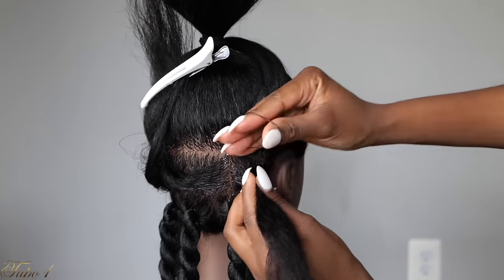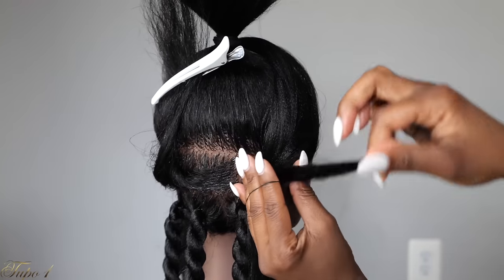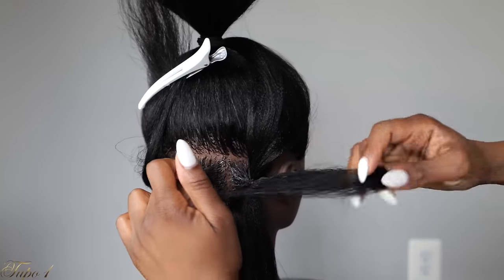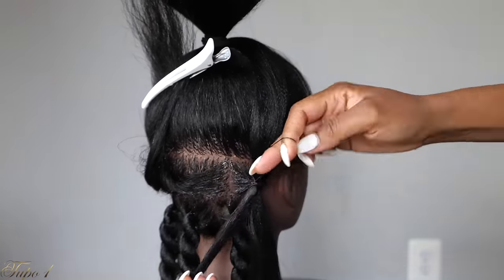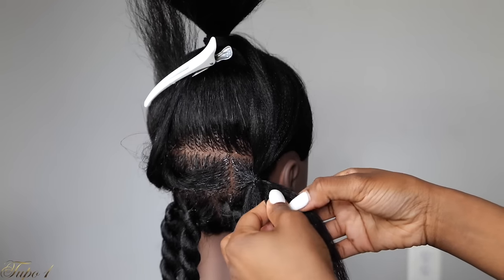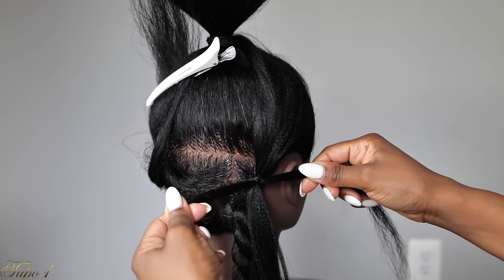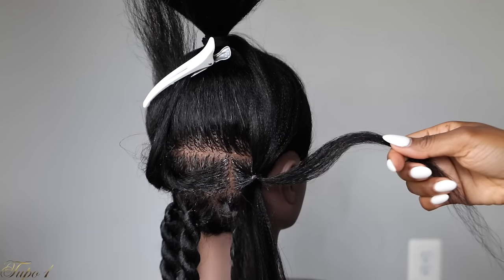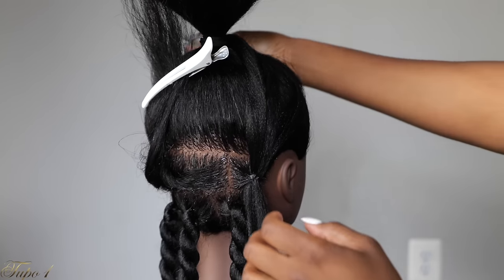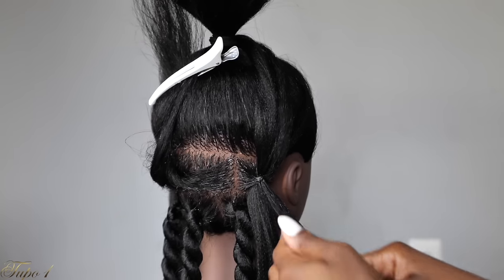I believe in each and every one of you guys. I believe anybody can do this — even if you are a beginner right now, you can do this. And then once I'm done securing it, as you guys can see, it is not as snug on the bottom. You're just going to section the hair into two and give it a little tug. One strand goes with the top and then the other strand goes with the bottom strand of the braiding hair. Take a little bit more shining jam and apply it to the remaining natural hair so it is really easy to tack the hair in.